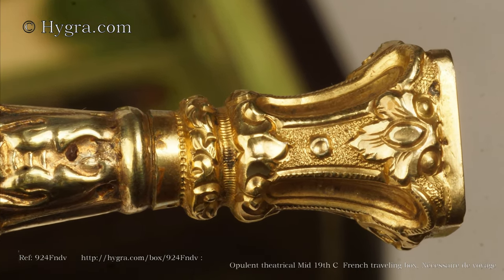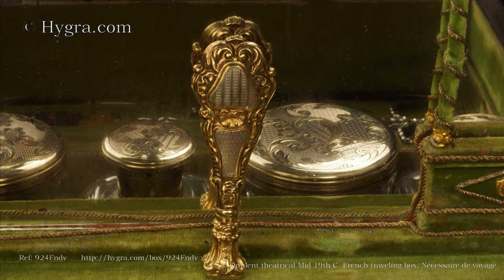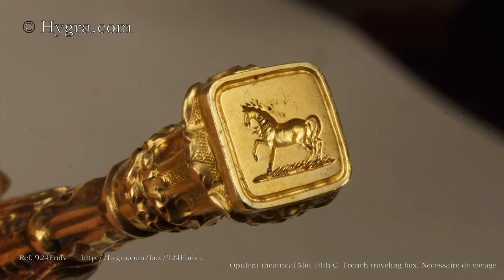The French hallmarks — in this case the boar's head — are frequently hard to see and hidden within the chasing.